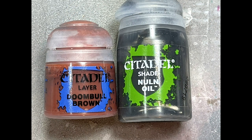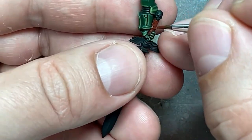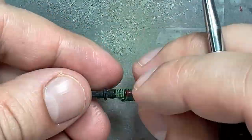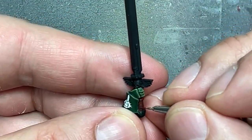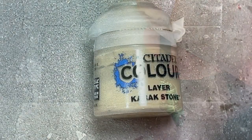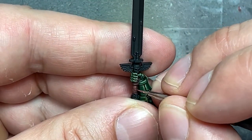Alright, with Doombull Brown, Nuln Oil, and — I don't show it but I bring in Karak Stone — I paint the handle of the sword. So start with a layer of Doombull Brown, then fill it in with Nuln Oil, then re-highlight everything carefully with Doombull Brown. That didn't seem to look good, so then I refill it with some Nuln Oil and then I took a mix of Doombull Brown and a little bit of Karak Stone to make it lighter but not too white — still within a brownish tone — and then re-highlight all the rings, and maybe fill in a little more Nuln Oil to fix any mess, because it's hard to paint perfectly straight lines repeatedly.